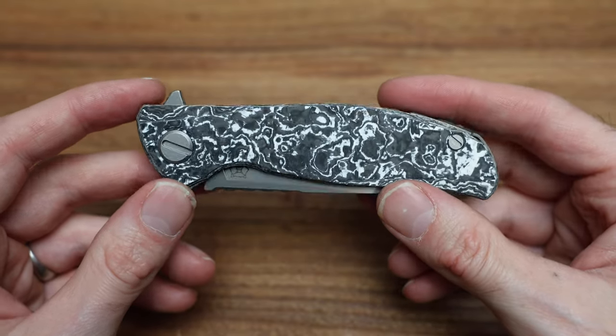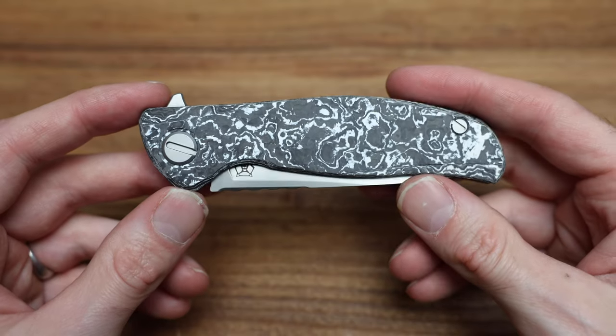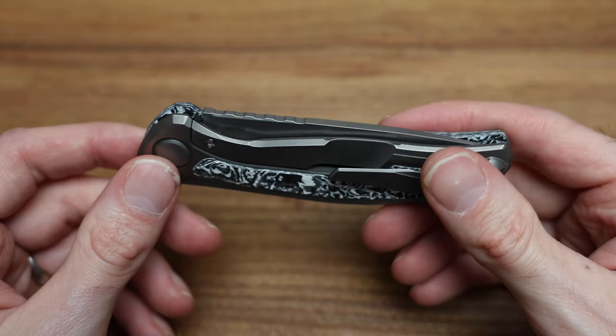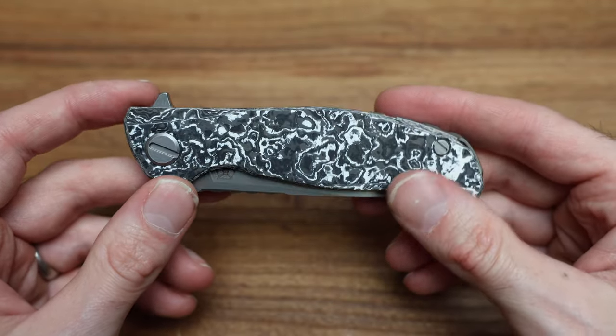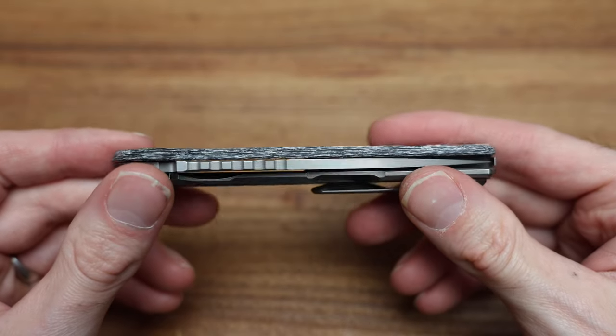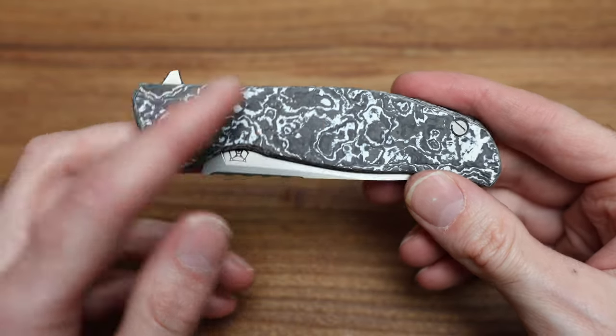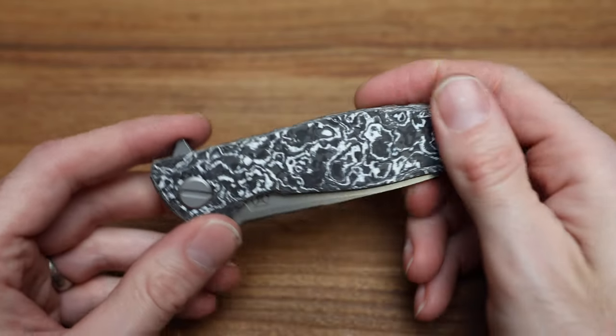I really thought the blue was my go-to of the three, but this white might be the one. When the F3 Arum came out, I really liked the pop of white that comes out of this knife. Combine that with the almost quartz kind of pattern — it's just so sharp.